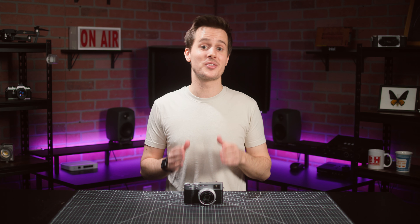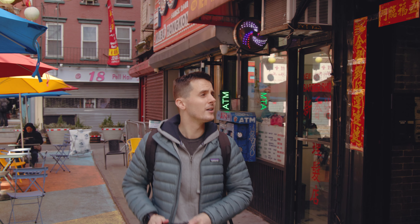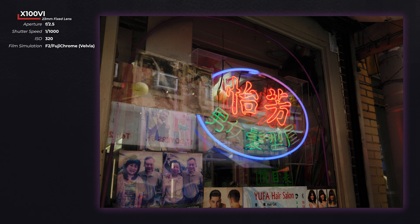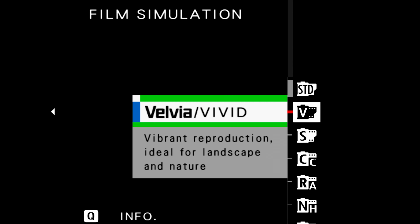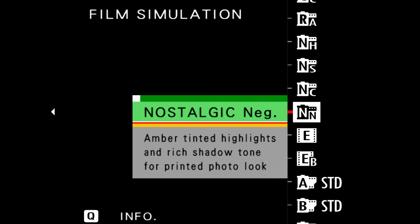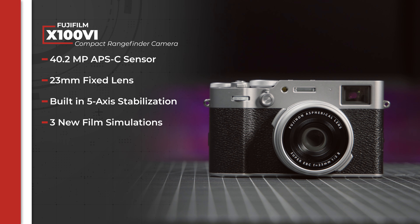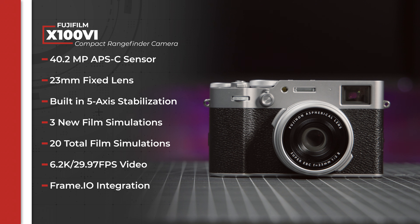This camera checks all the boxes that made the previous X100 cameras so appealing to so many casual street and documentary photographers, while also adding some major upgrades. It's a compact all-in-one APS-C camera with a built-in F2 fixed 23mm lens that includes all of the film simulations you know and love, but it also features a new 40 megapixel sensor, built-in five-axis image stabilization, new film simulations, and a ton of huge updates for video shooters.